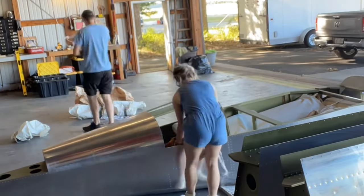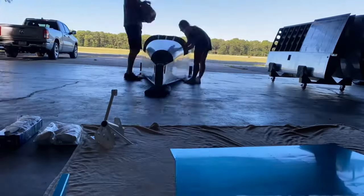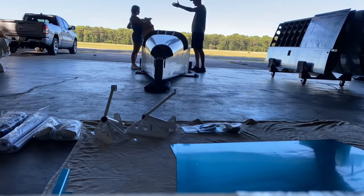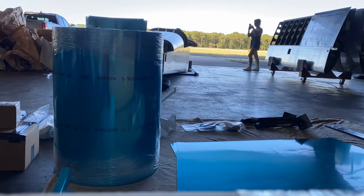We did use Stuart Transport and cannot recommend them enough. Eric, the driver, brought the tractor trailer right up to our hangar and as you can see in the video it was the smoothest transition from truck to hangar.